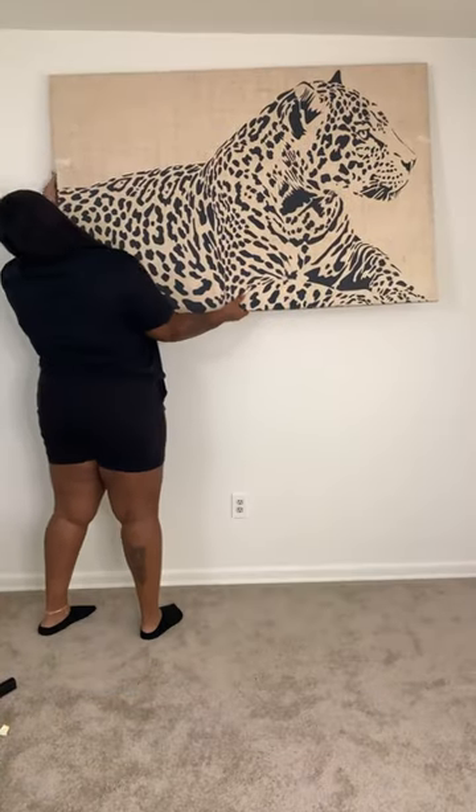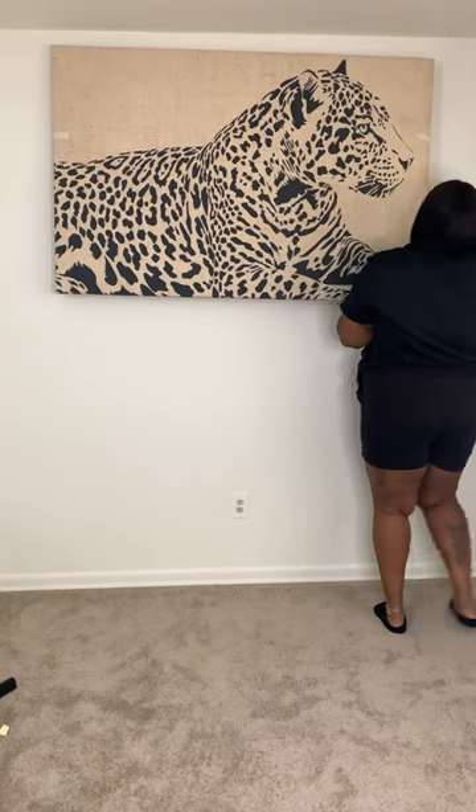I didn't screw them all the way in because I wanted to have that 3D leaning effect, like it wasn't exactly flush on the wall. But anyway, you're going to rip the tape off, and then you should be able to hang the canvas like this.